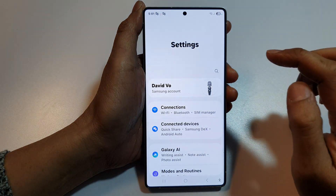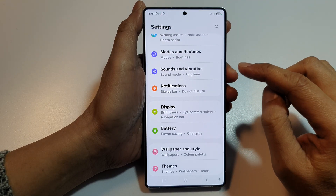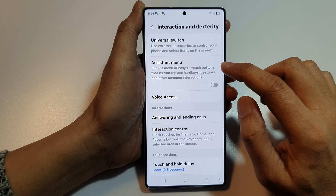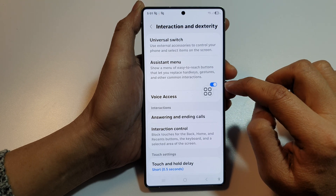In here, tap on the settings icon. Next, scroll down and tap on Accessibility, then tap on Interaction and Dexterity. From here, tap on Assistant Menu and tap on the toggle button to turn it on.